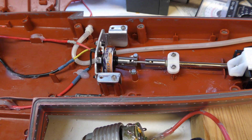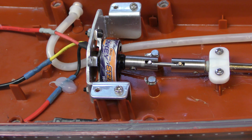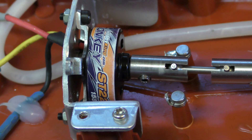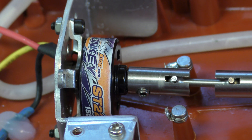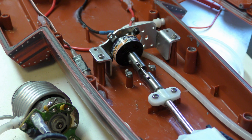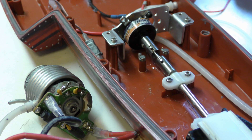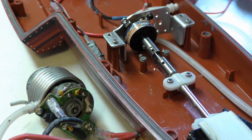Trouble is we have big restrictions on the speed on our lake, but let's see if it works anyway. For the changeover I've managed to fit the small brushless onto the back of the mounting that was used for the brushed motor, which saved quite a bit of work, so let's see how it goes.